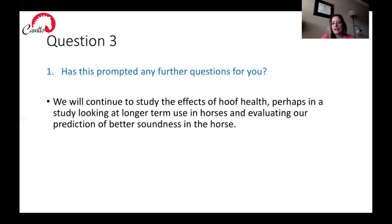Question three: has this prompted any further questions from you? We will continue to study the effects of hoof health protection, perhaps in a study looking at the more long-term use of the hoof boot in horses. We're going to try to evaluate our prediction of better soundness in horses, possibly using hoof boots with some client-owned horses to see if we can get similar results in the public.